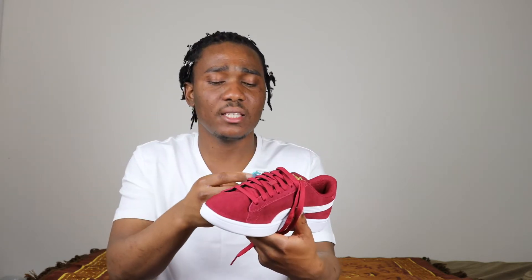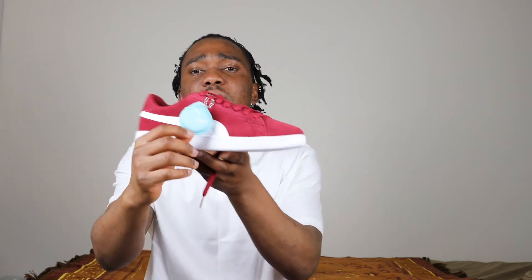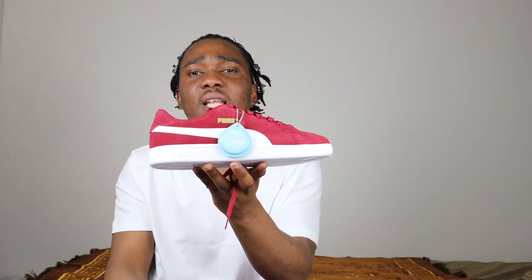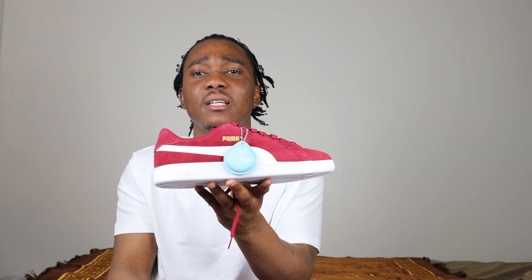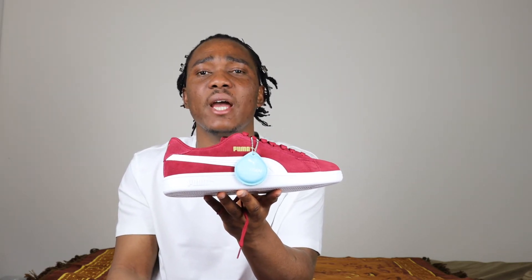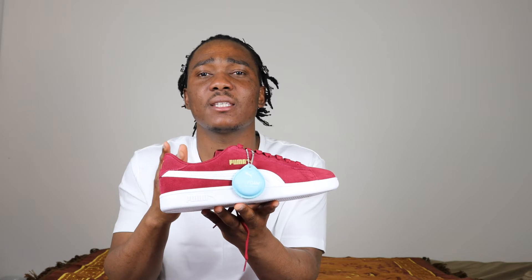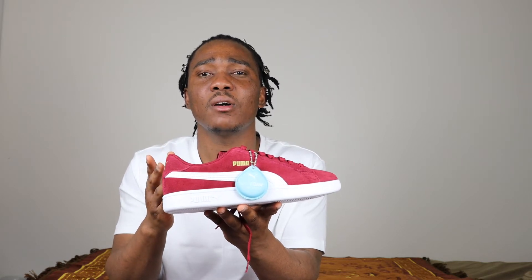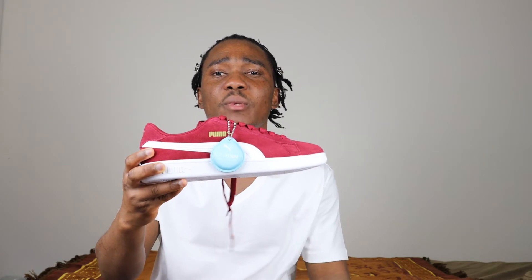We have this tag on the sneaker that says Soft Foam, optimal comfort. This is similar technology to what Adidas has — Adidas does have the Boost for comfort — and I believe this Soft Foam is kind of similar to what the Boost is. So this is what Puma uses for comfort.